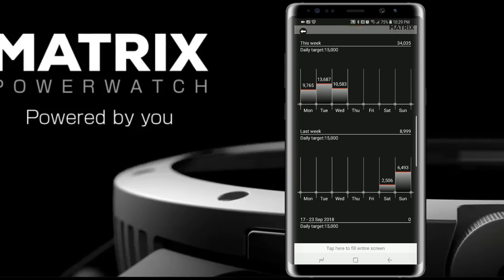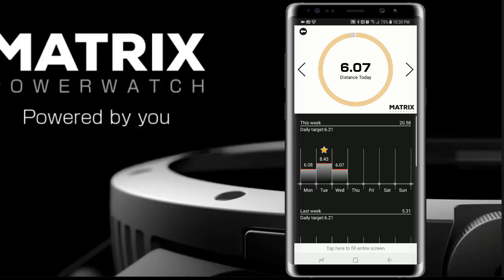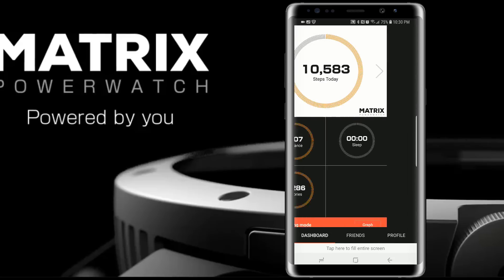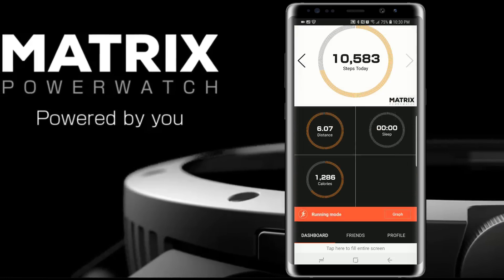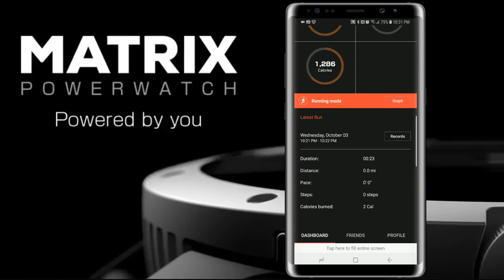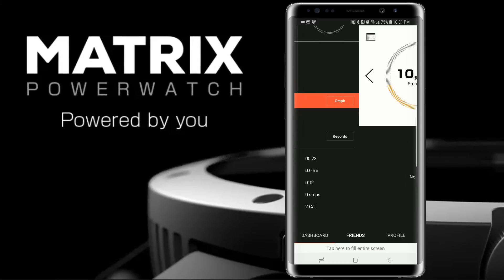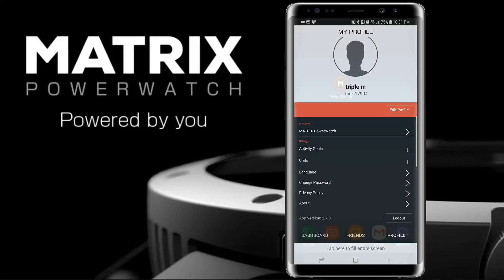It also gives you last week's data, and you can scroll down and hit back. Same thing for distance — it gives you your best day and best day last week. Calories show the same basic information. Scrolling further down shows your running mode with a graph, and records including duration, steps, and calories. You also have the option to add friends and view your profile information.